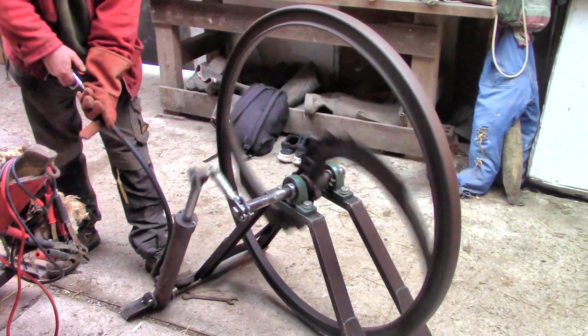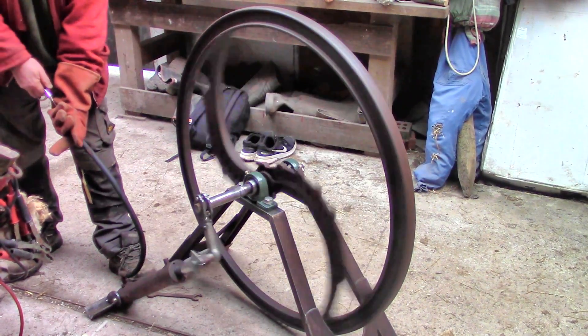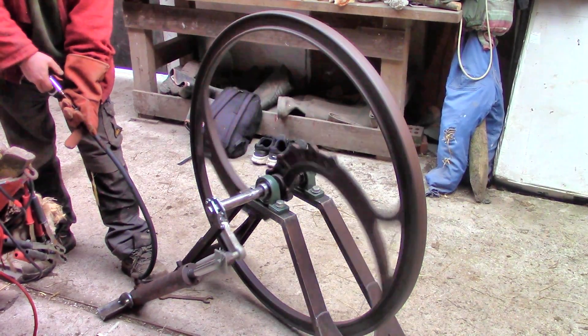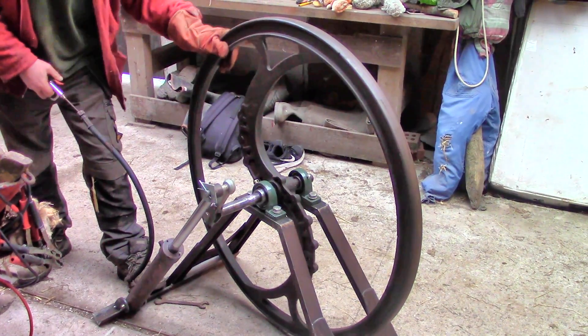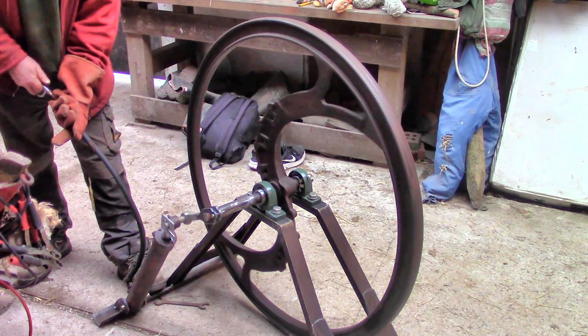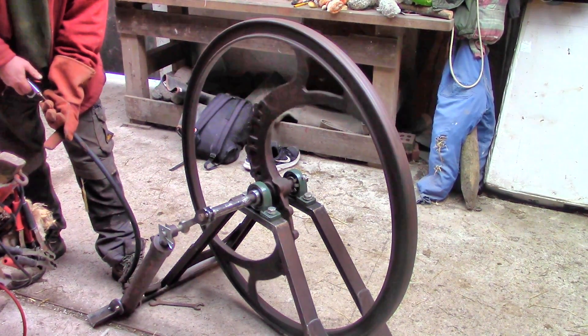Oh now look at that - it appears to be going round and round! How exciting. I tried it the other way too. It needs some oil in with the air to slow down the corrosion, but one step at a time.